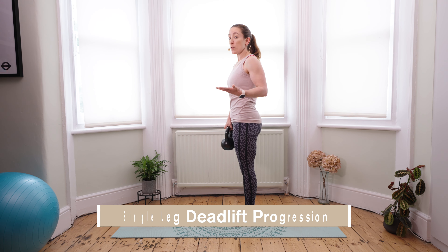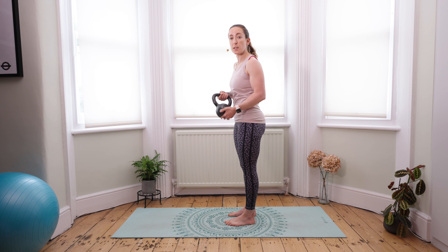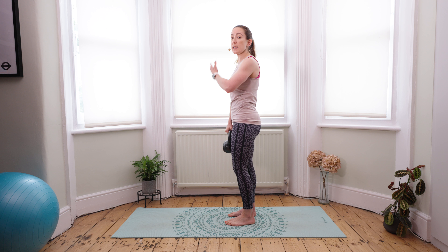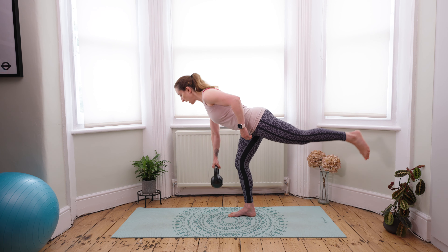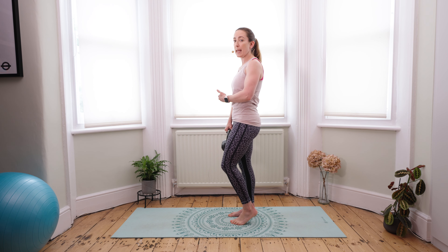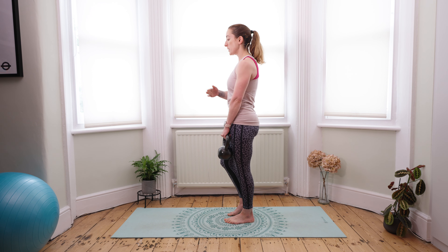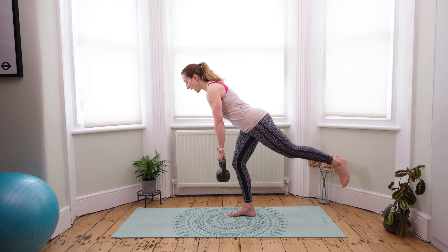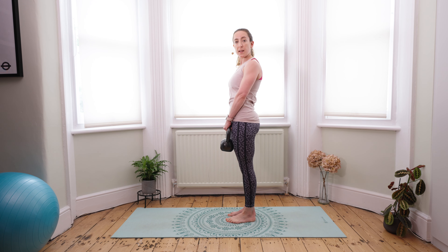A way of progressing the single leg deadlift is to add a load — some resistance in the form of a kettlebell or a dumbbell. You can either bring it into the same arm as the stabilizing standing leg, hinging forward and then coming up, which loads that stabilizing leg a little bit more. Or if you're still working on the balance element, bring it into the opposite arm — from here you're a little bit more balanced throughout the exercise.